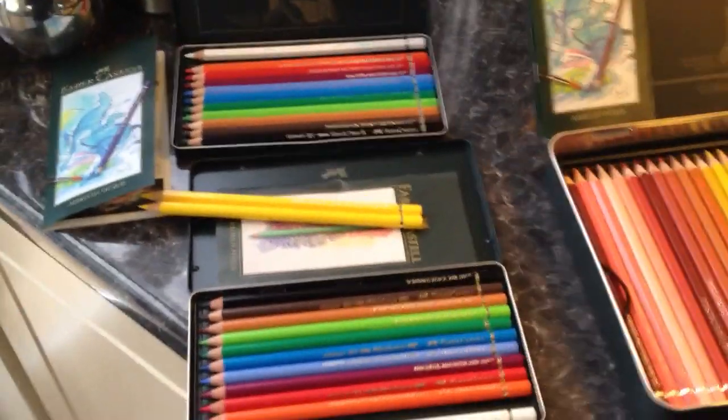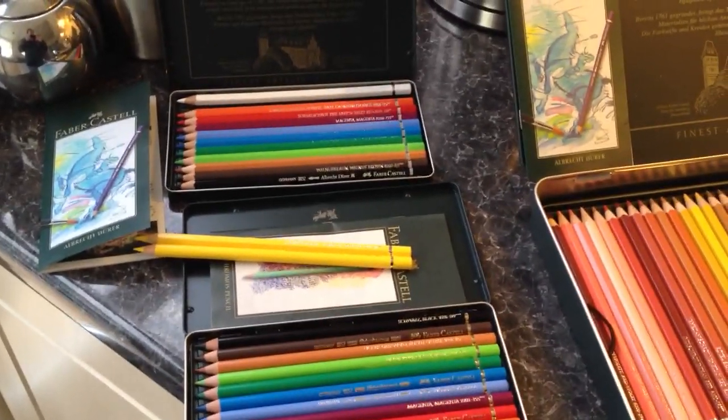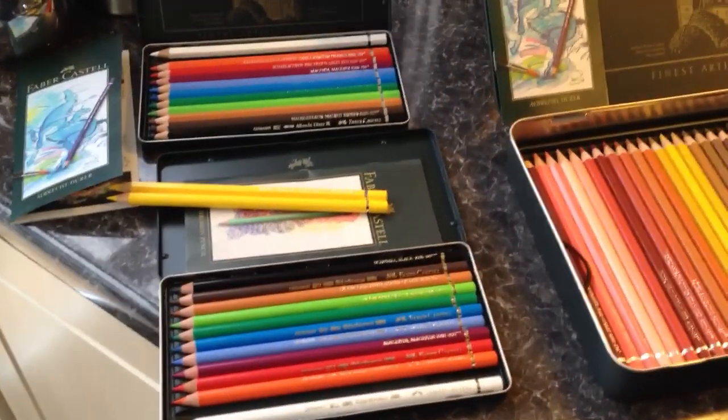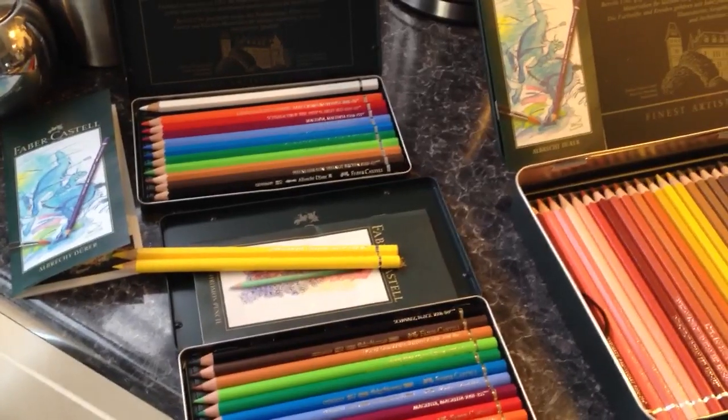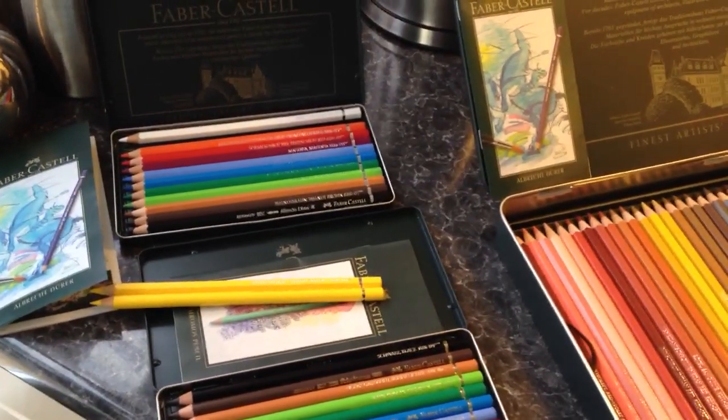Now a range of 12 will be limited, so you would have to use your colour theory. I feel that you need more than 12 — you need two of each of the primary colours: two yellows, two reds and two blues, a warm colour and a cool colour.